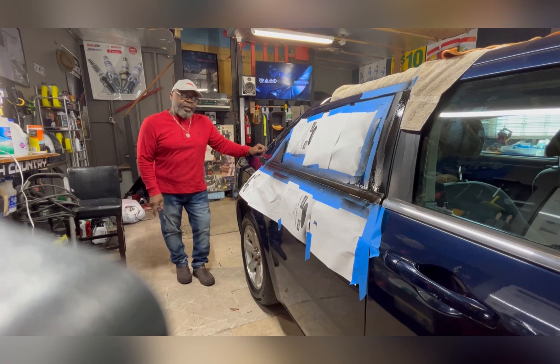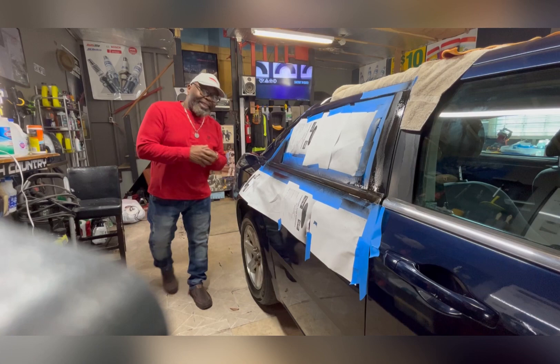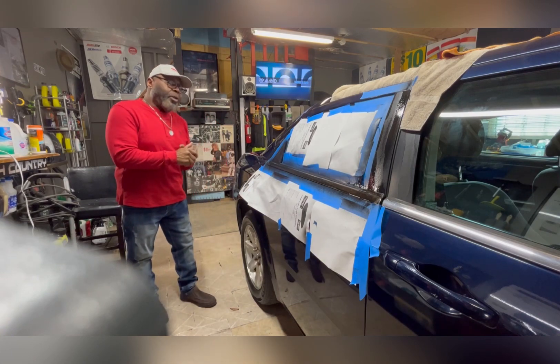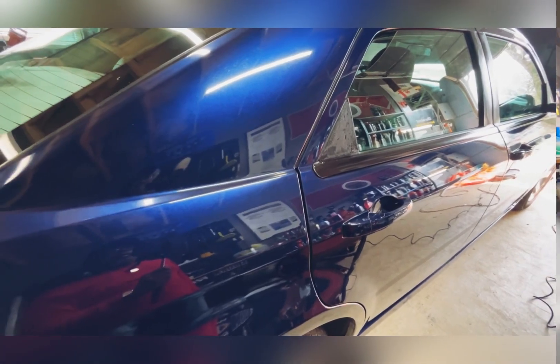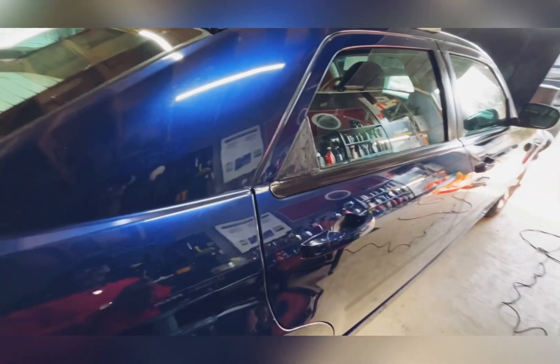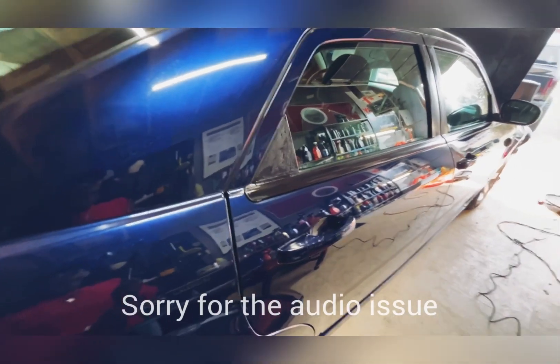Wait five to ten minutes so it can dry, and then we'll move on from there. I want to do at least six coats. Took all the tape and everything — all the paper — off of it.